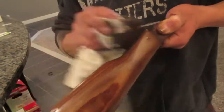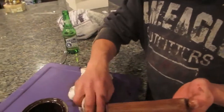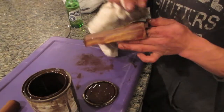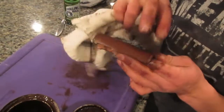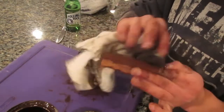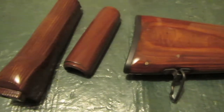I didn't record the clear coat application on video because I didn't want the particles getting on the camera lens. It was just a spray-can type of clear coat. Keep it two to three feet away, apply small coats numerous times, and try to make them as even as possible so there are no variations in the clear coat.